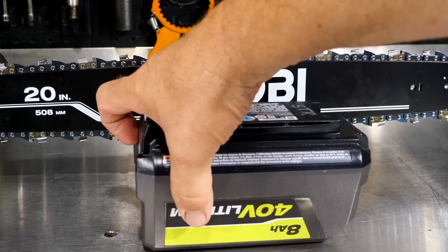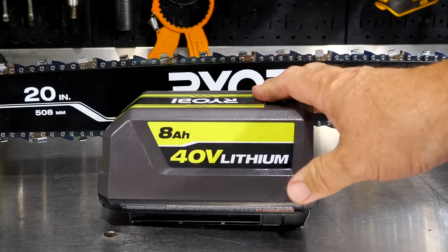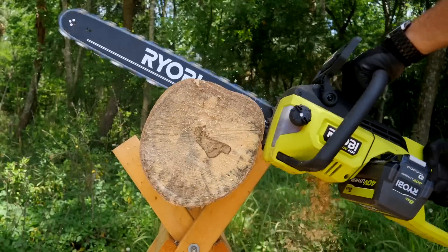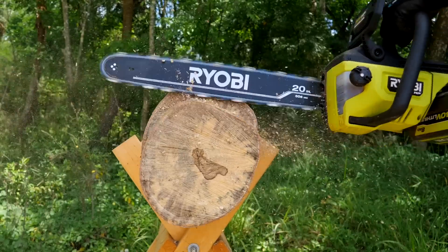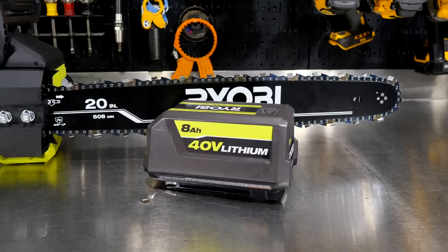The kit comes with an 8-amp hour 40-volt lithium battery. They claim up to 200 cuts — I believe that's in 4x4 pine. We're not going to cut 4x4 pine; we're going to cut some real stuff. Let's put some oil in the tank, throw the battery in, and go cut some wood.